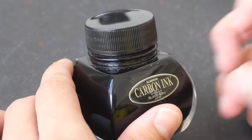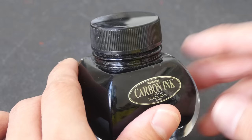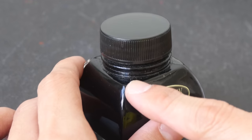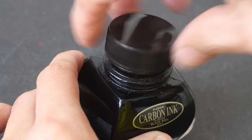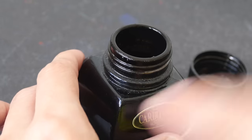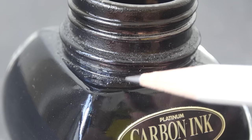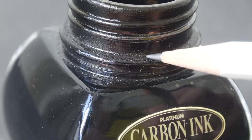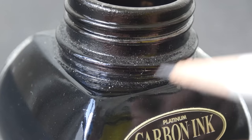Another way to choose inks that are relatively safe to use in brush pens or even fountain pens is to look out for those dried, crusty ink particles below the cap around the rim area. This ink is Platinum carbon ink. If you see those hardened ink particles, you should be cautious about using those inks in fountain pens or brush pens.